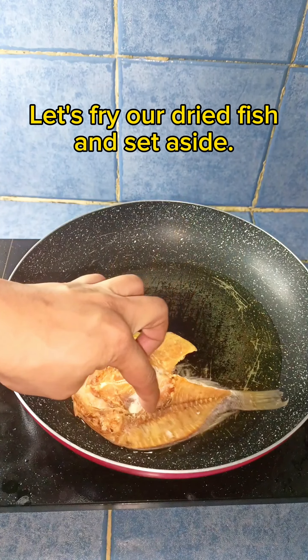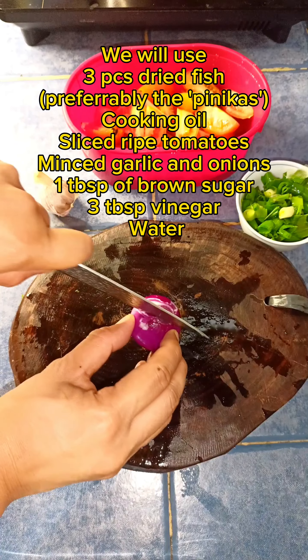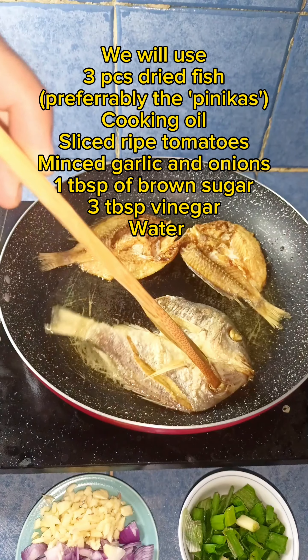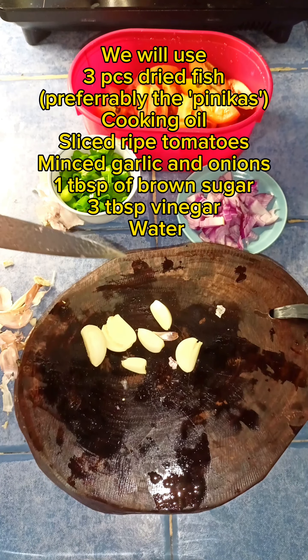Hello guys, how are you? Today, let's cook sliced ham. It comes with a sweet sauce. Ham is a great source of protein and is also low in fat, making it a healthy addition to your diet.